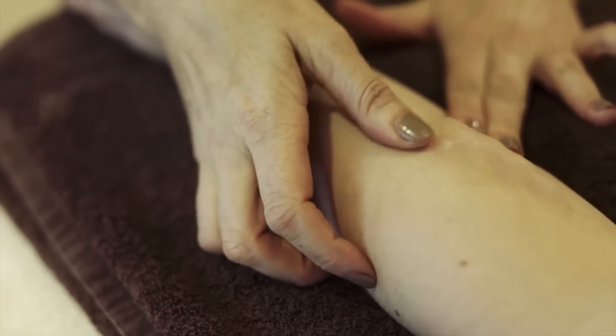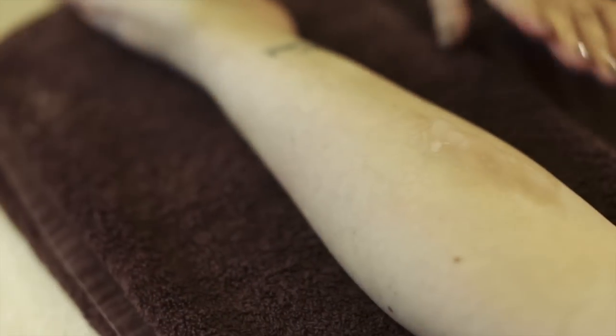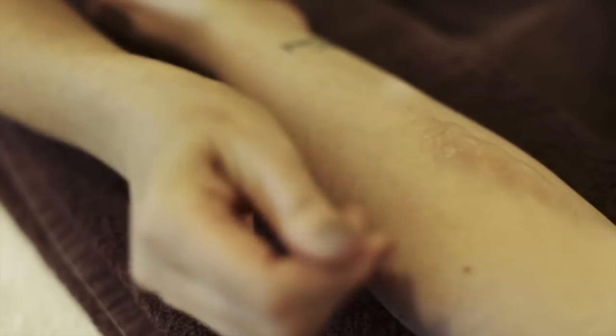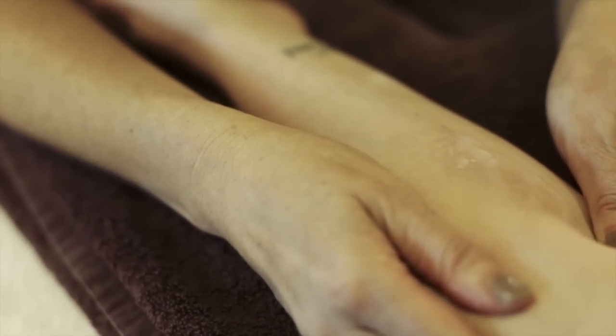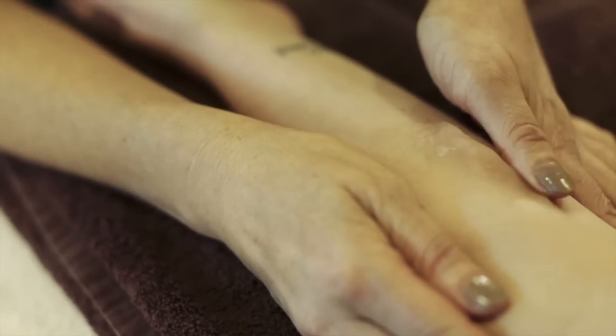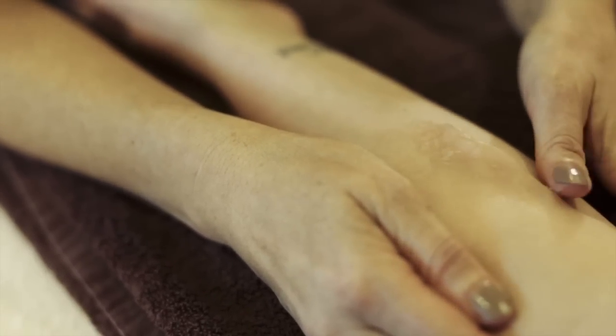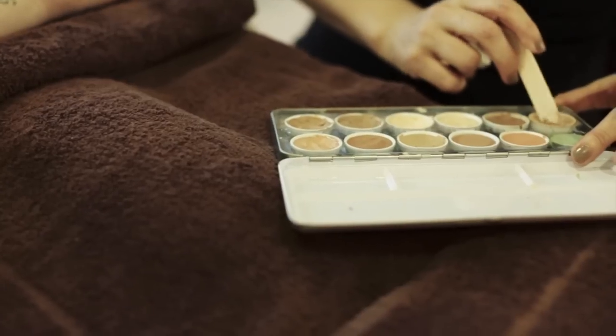Don't stop until you feel like you've blended it enough. If your fingers are moist you should just be able to blend without sticking. I'm going to use some foundation just to blend it with the skin.